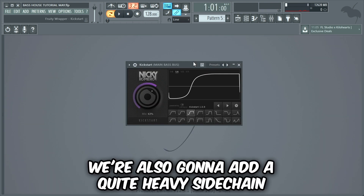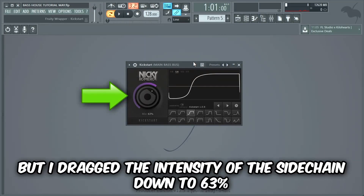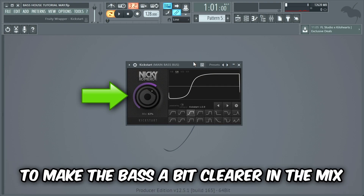We're also gonna add a quite heavy sidechain to make the drop sound more groovy. I used the sidechain shaping plugin Kickstart, but I dragged the intensity of the sidechain down to 63% to make the bass a bit clearer in the mix.